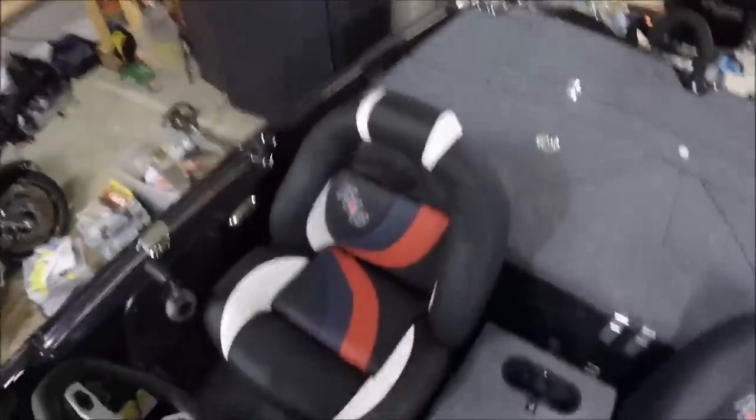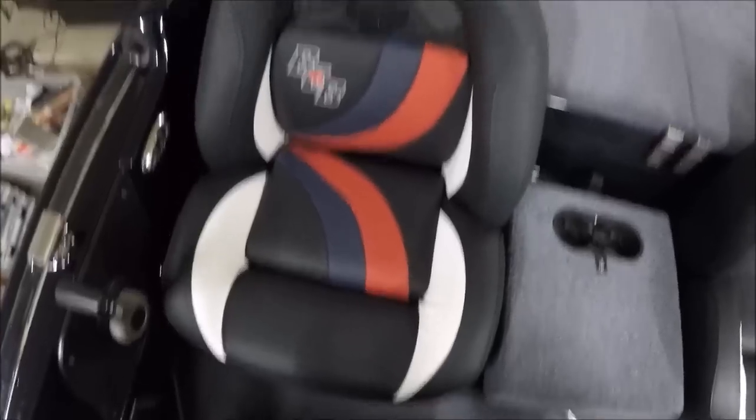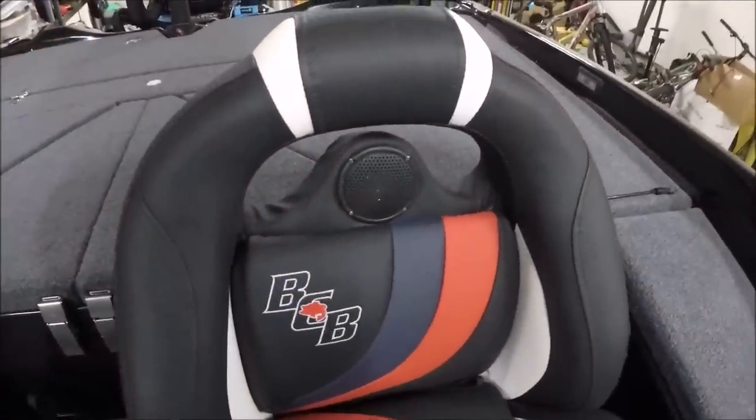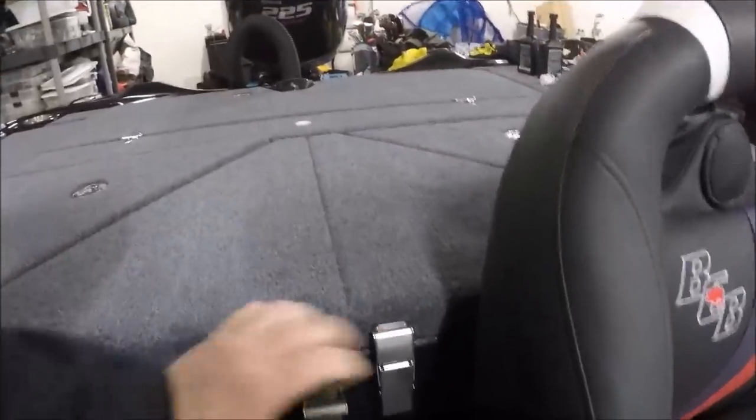Moving to the back of the boat, which is where we get a lot of questions from. Look at my seats — multicolored seats, four colors on a seat. Very comfortable, speakers built into both of them. Just beautifully done. And then right here on the live wells, which are triangular — we had questions about them not being centered. Well, they're not centered because you've got rod storage on the side, so the seat had to come in.